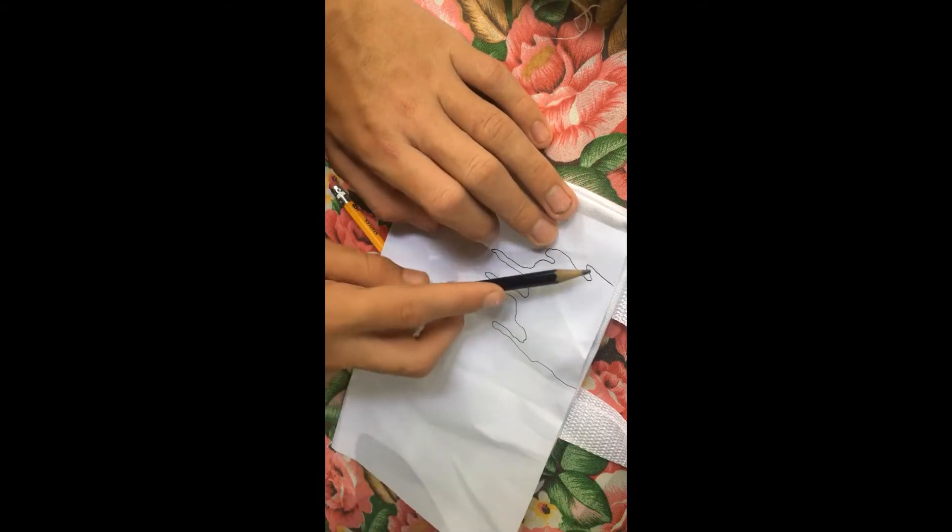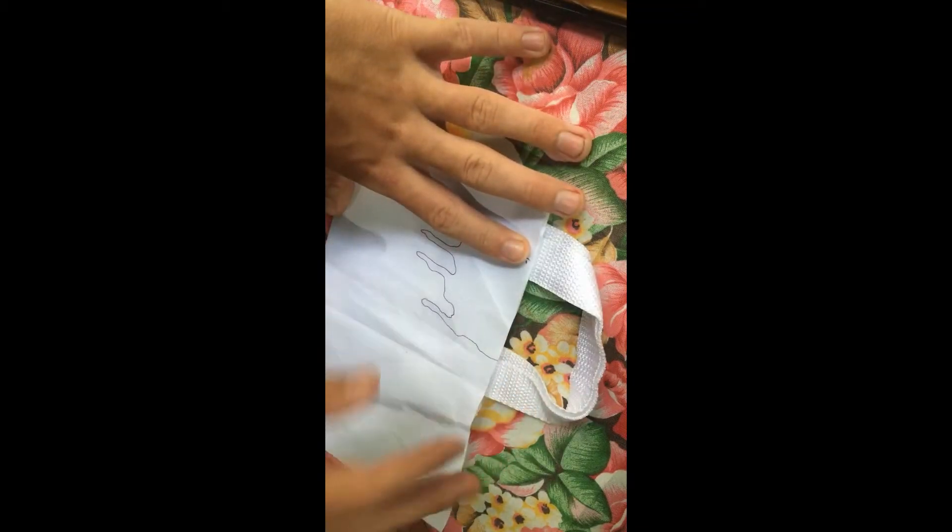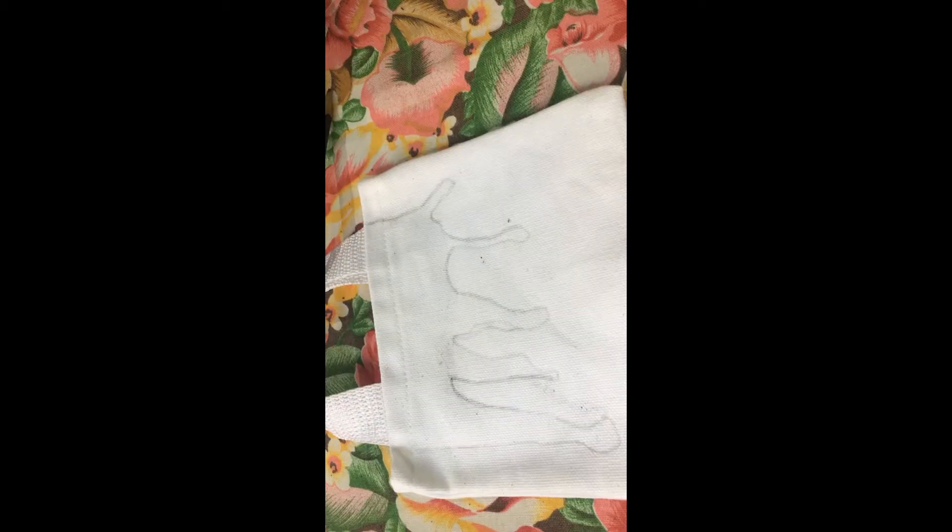I'm going to try to do the front and back, but I have a question for you guys — give me any ideas. I have a larger canvas and a different type of canvas, a smallish one and a medium one. I haven't done any research on it, but let's get into it.